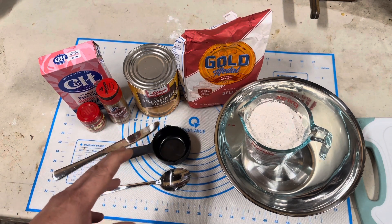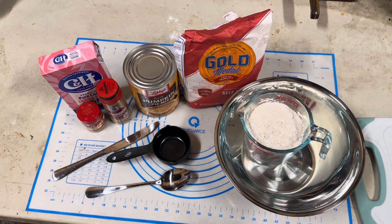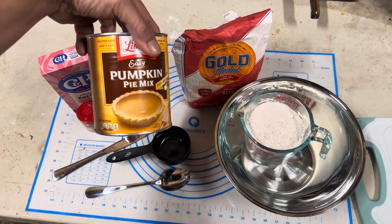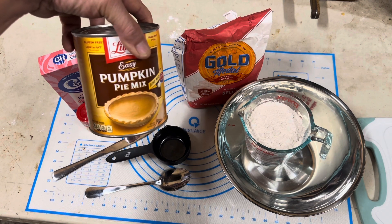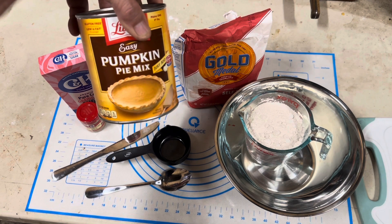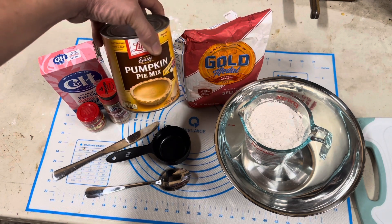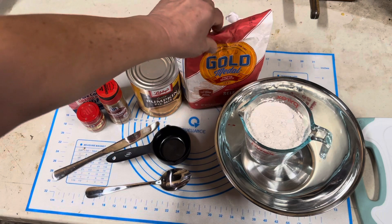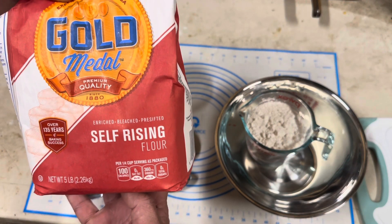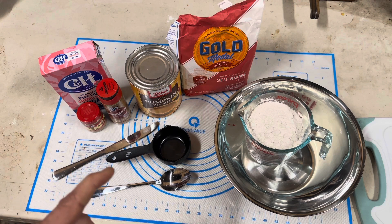Today I'm going to show you how to make something very seasonal: pumpkin spice donut holes. We're going to do it the easy way because this is already pre-mixed. You don't have to add any spices, you don't have to add any sugar, nothing. We're just going to use two ingredients to make the dough — this and self-rising flour.